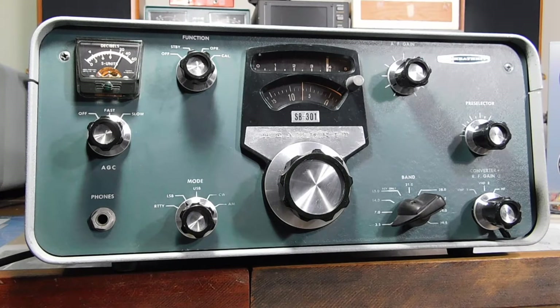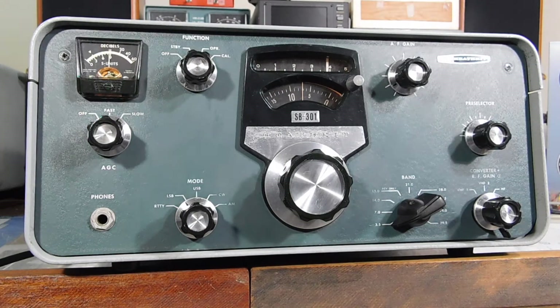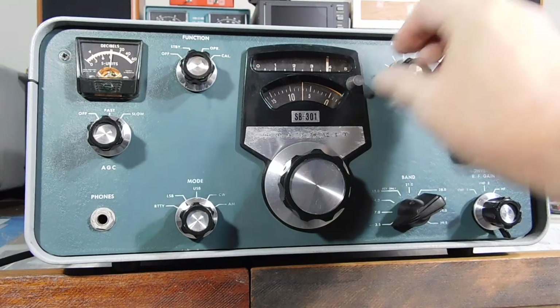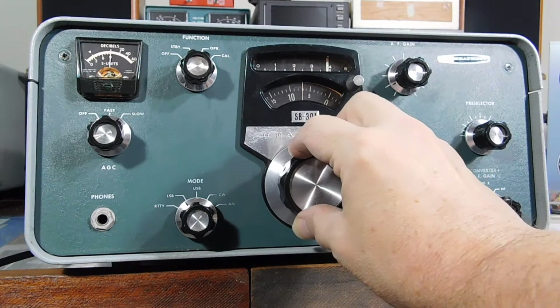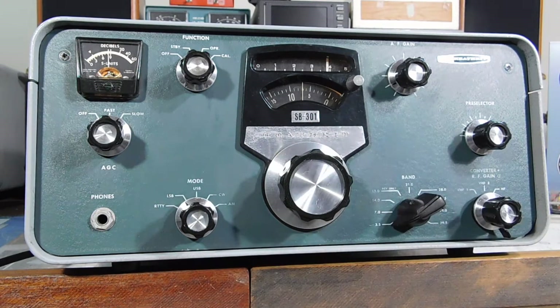I think you can see the meter swinging up there. Looks like everything's okay. My production skills aren't very good, but that's the way it goes. Anyway, so here we are on 75 meter sideband, lower sideband. It's very stable, very sensitive. Got some QRN on the band tonight.